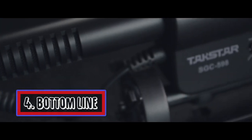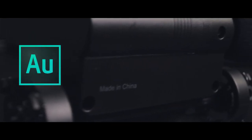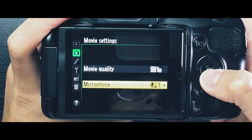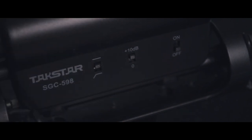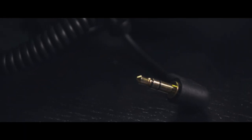Bottom line: the TACSTAR SGC-598 is a well-rounded shotgun mic at a very affordable price. With a little bit of tweaking it can produce even richer sound. Make sure to set the camera mic level to 1 but boost the mic to plus 10dB to minimize any hissing sound. As a $27 mic, it is definitely a great pick for hobbyists looking to up their video's sound quality.